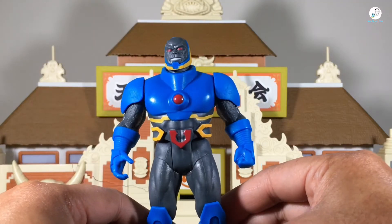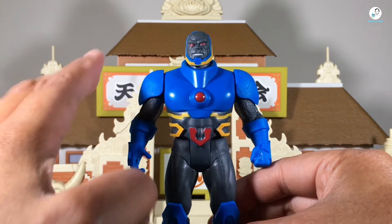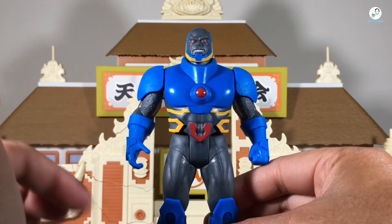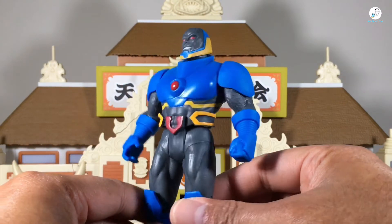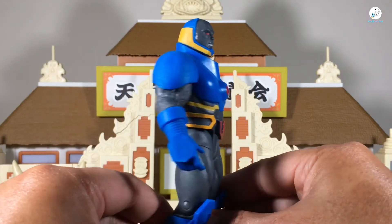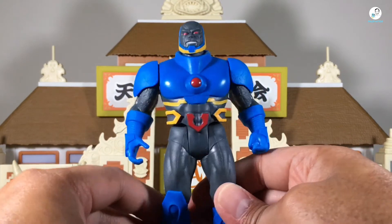Looking at the rest of the figure, you can definitely see the New 52 design. Obviously there are going to be fewer intricate details because it is a basic figure at its core, but I do like the sculpting of his armor overall. This really isn't bad compared to other retro-style figures out there on the market.